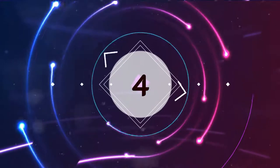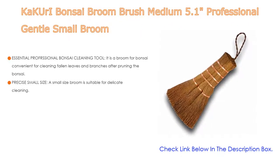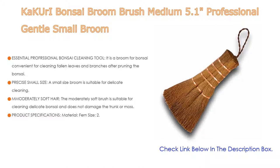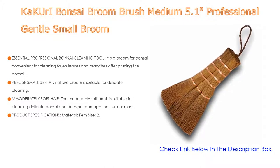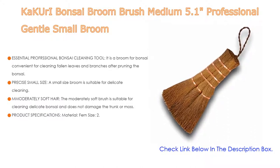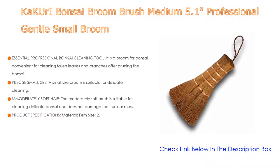Number four: the Kakuri Bonsai Broom Brush Medium 5.1-inch professional gentle small broom. It is an essential professional bonsai cleaning tool — a broom convenient for cleaning fallen leaves and branches after pruning. It is ideal for removing small things around the bonsai that cannot be removed by hand, and also used for leveling the soil after repotting. Its small size is suitable for delicate cleaning.